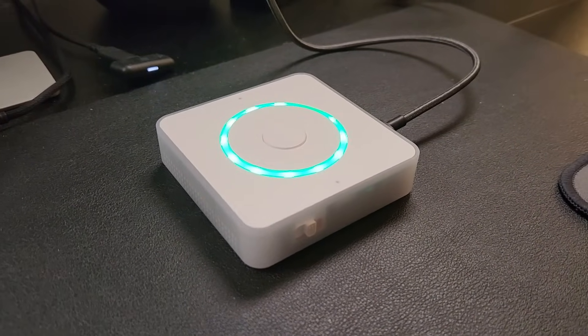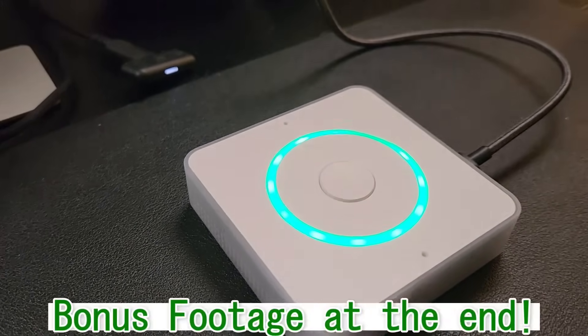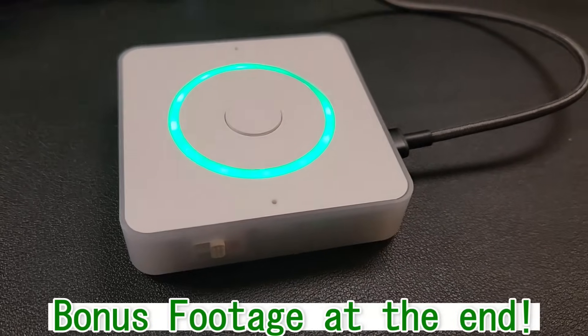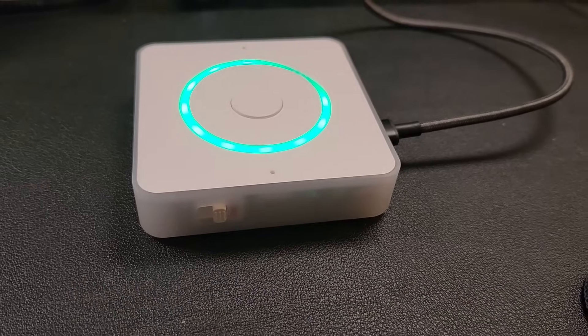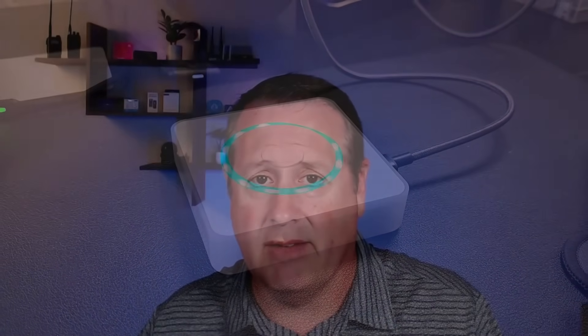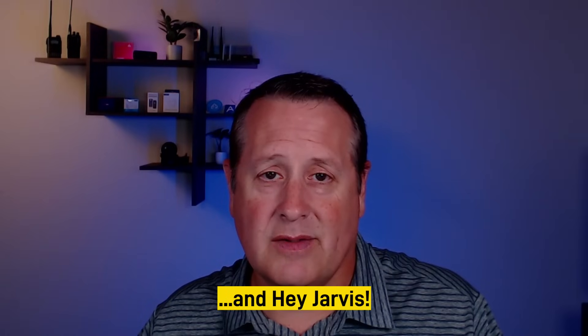Home Assistant has released a new piece of hardware to control your home locally through voice. It's the Home Assistant Voice Preview Edition. This device is fully local, allowing you to control everything in your Home Assistant home without having to use the cloud. There are some caveats to that which we'll cover shortly. I will be saying the wake word 'OK Nabu' multiple times in this video, so be aware if you have devices that get triggered by that.